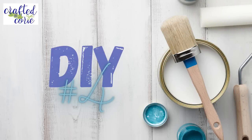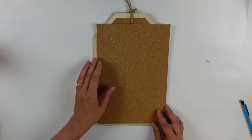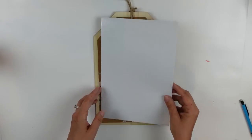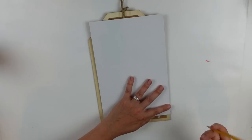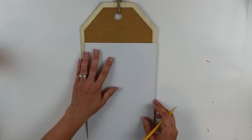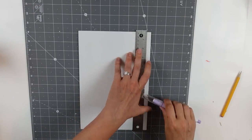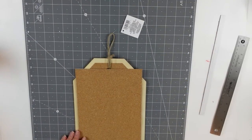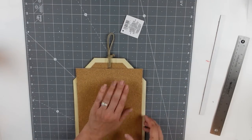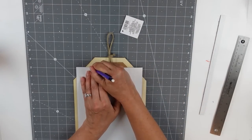DIY number four. One of my subscribers saw a Dollar Tree haul I'd done and mentioned she'd picked up one of these tags, thought about putting a sheet of cork over the design, and asked if I might create something with it to inspire her. I love the idea. I'm going to cover this tag with another sheet of cork — also from the Dollar Tree, self-adhesive. I'm trimming it to match the size of the tag, marking the angles with a pencil.